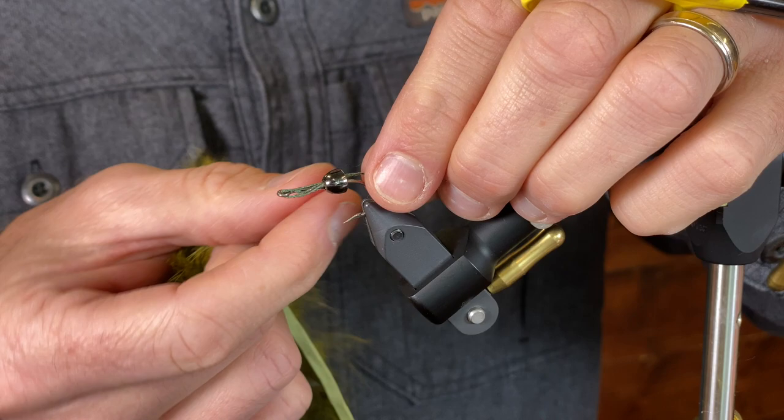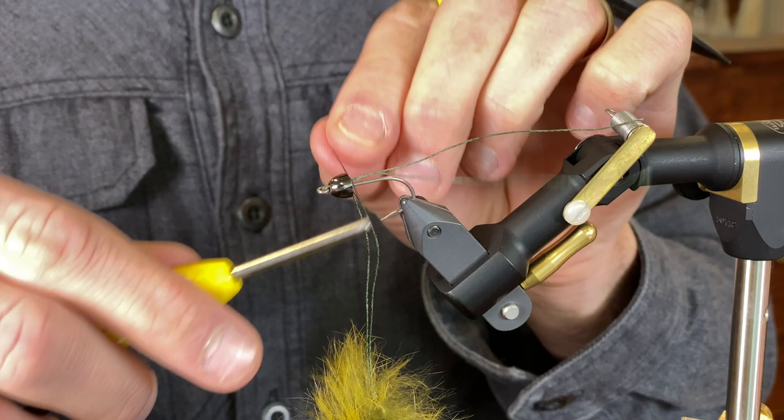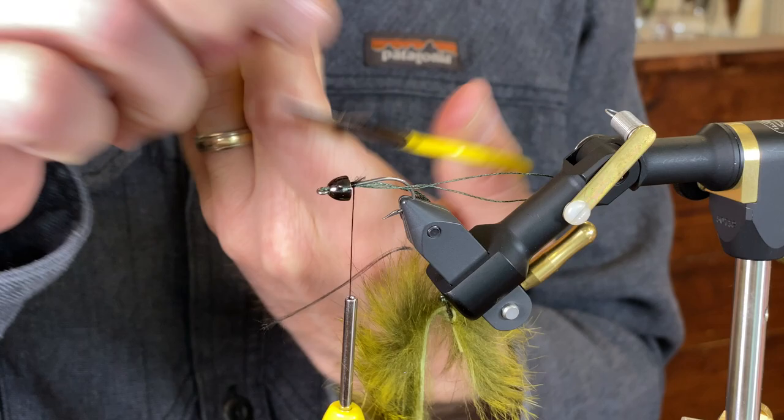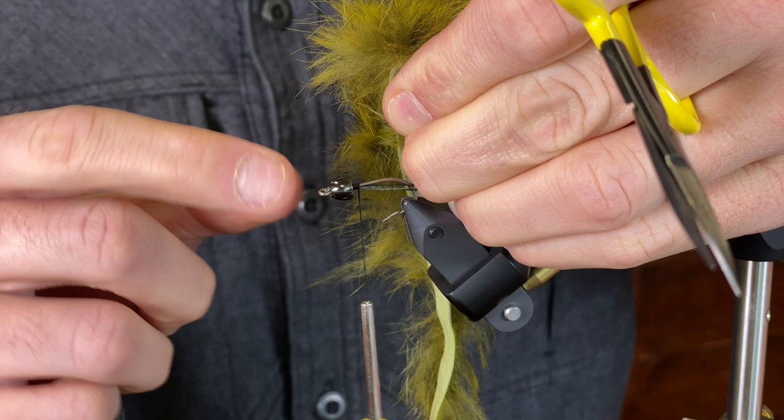Now I just need to attach the braid to the hook using gel spun. Give a little tug to the braid because you want to pull tight to that eye so that there's room to get your leader material through there. Then crank down nice and hard with the gel spun.